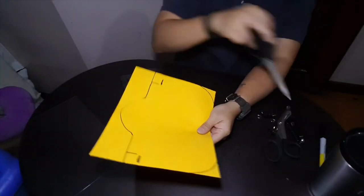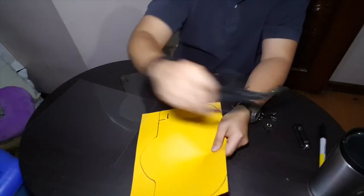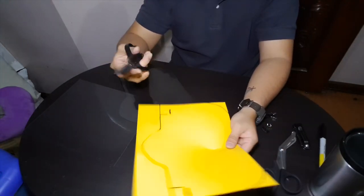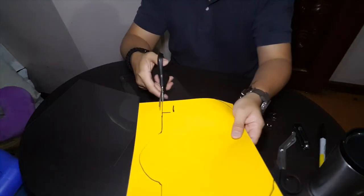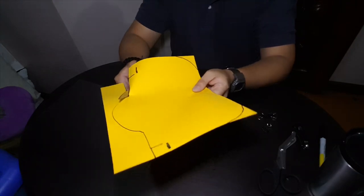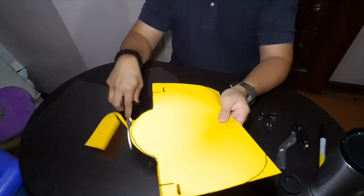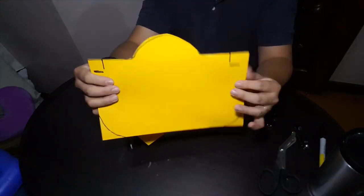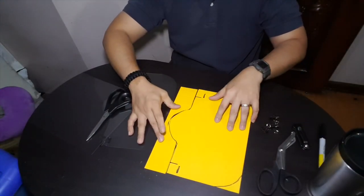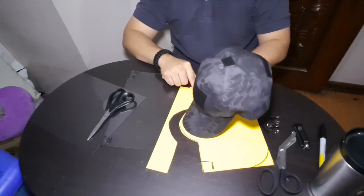We're going to cut this out. If you're cutting a thick piece of transparent sheet, you may want to use shears or heavy-gauge scissors. Cut here and cut this arch. The arch you just cut is actually the shape of the brim of your cap.